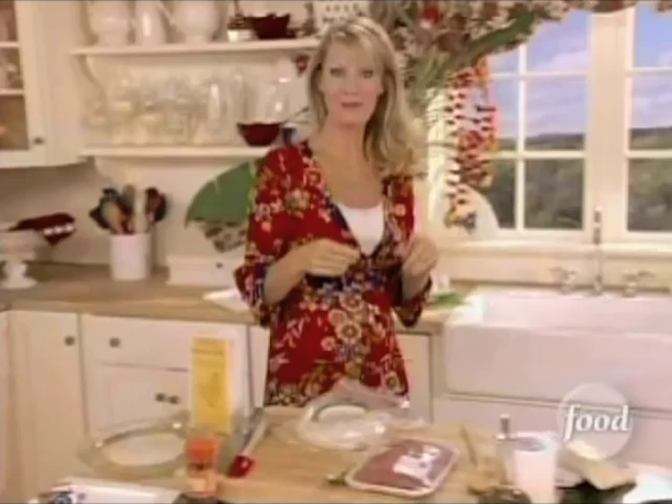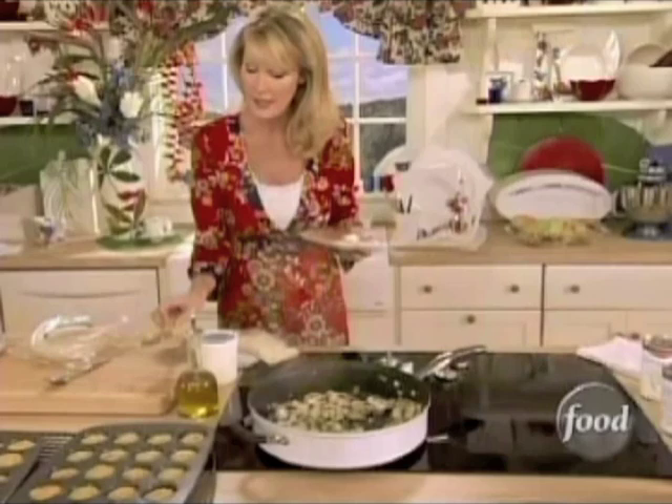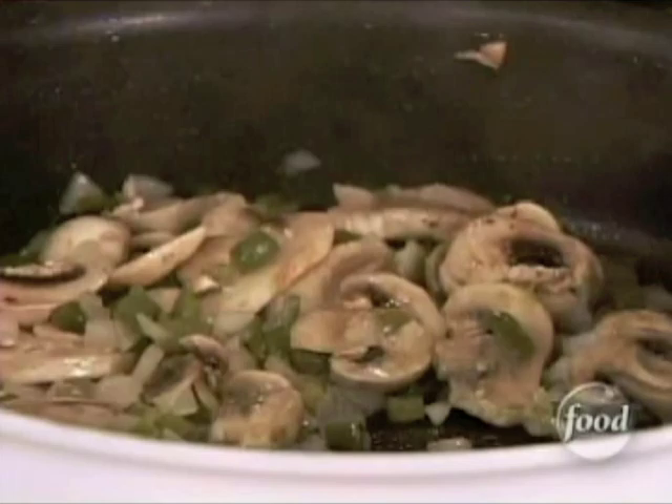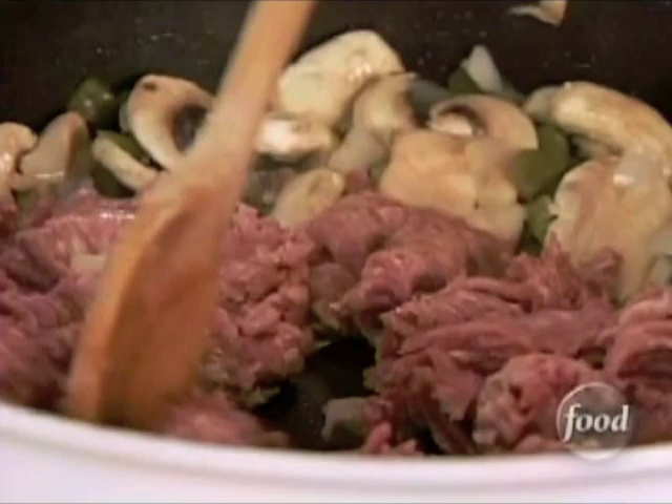Now it's time for my turkey to go into my onions, green peppers, and mushrooms. You can see that the onions are a bit translucent and the mushrooms and green peppers are just starting to soften. So it's a whole pound of ground turkey. All these peppers and onions are going to add great flavor to this meat.